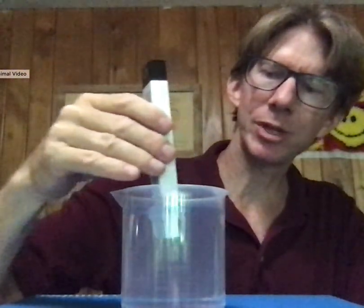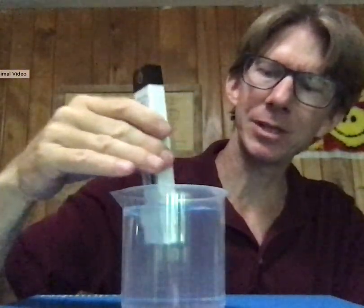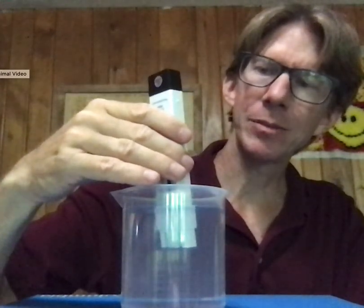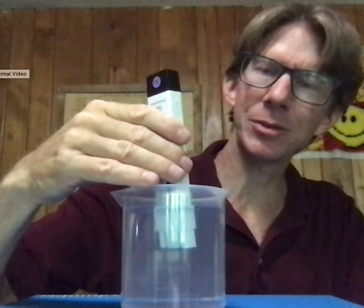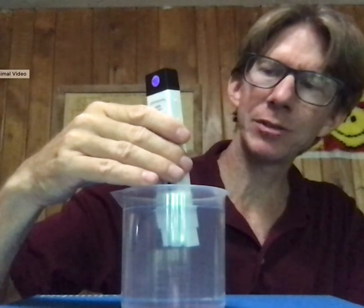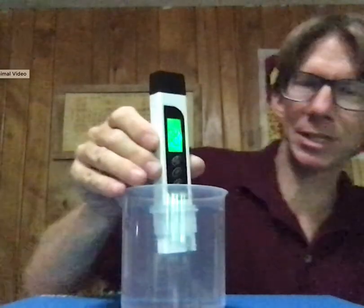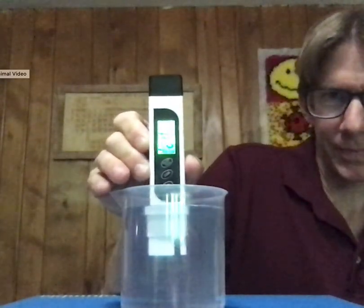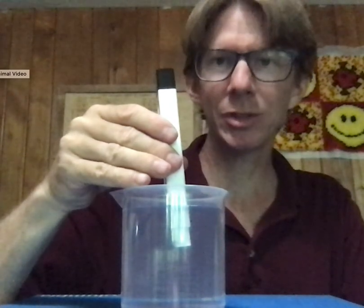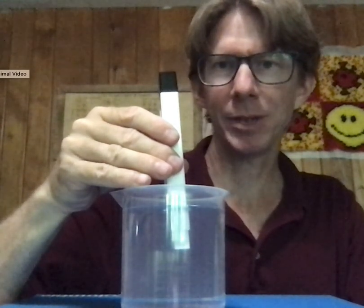So roughly 24 — I didn't really give it time to equilibrate. I'm going to swirl it a little bit to make sure I've got the right temperature. And I'm reading 24.2 degrees Celsius right now. I will record the 24 and the 0.2. Always record all of the digits on your thermometer.